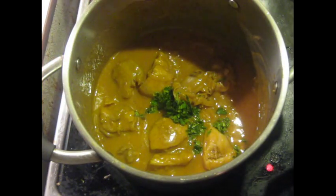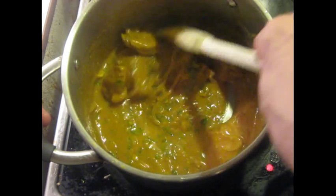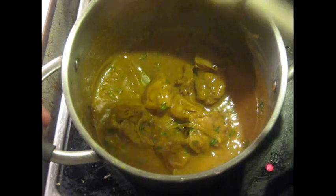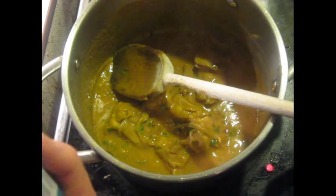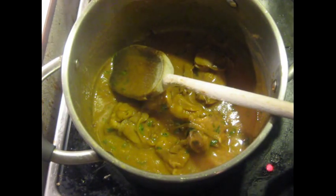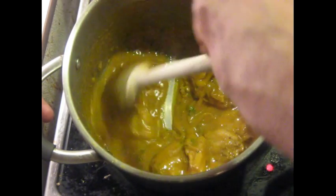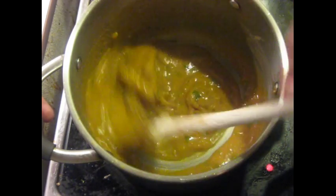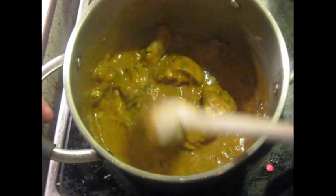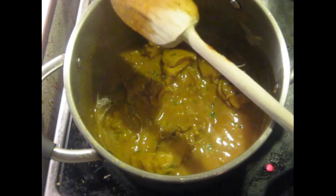Now I'm going to add some chopped fresh cilantro, and then I'm going to taste it for salt, because we haven't added any salt to this dish except the little bit that was in the masala. It will absolutely need some salt — exactly how much you'll have to taste to find out. And this is basically ready now. You can see it's got a nice texture. The flavor's great. This is first-rate quality Indian restaurant food right here.